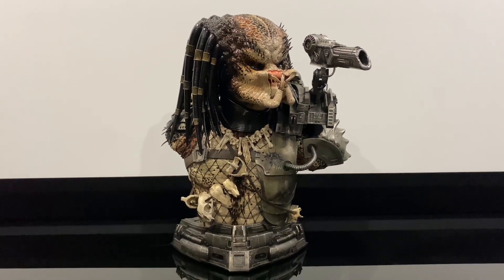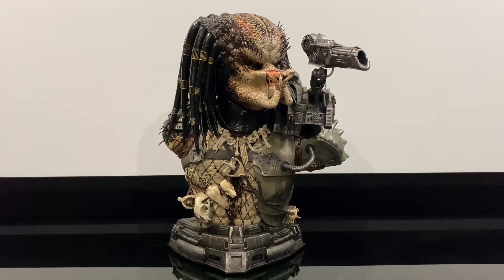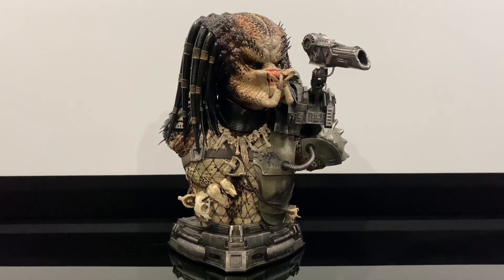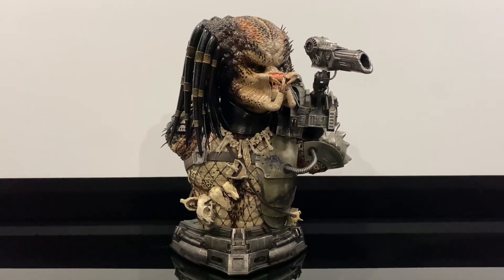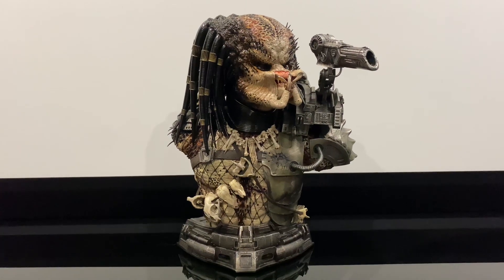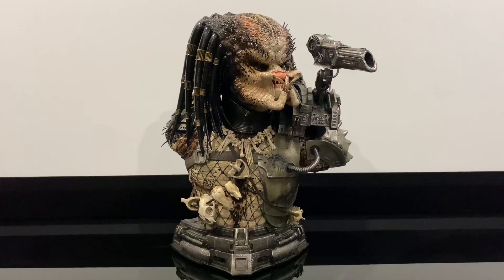For its size it's surprisingly heavy. For me, the most important part of this piece, besides the masthead, is the reveal face, which I'll get to shortly.